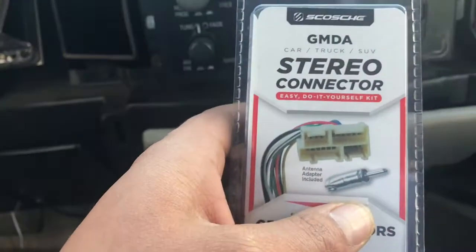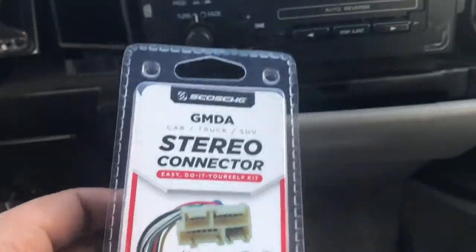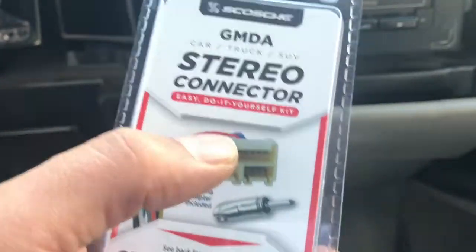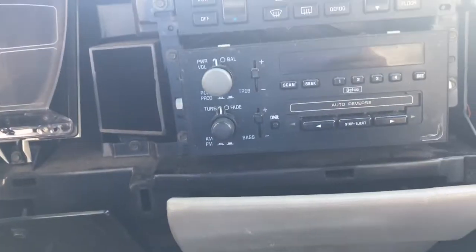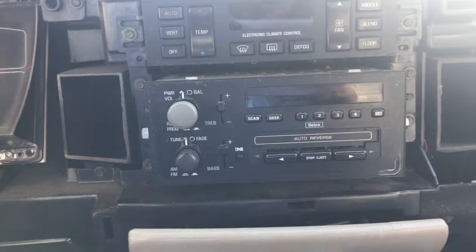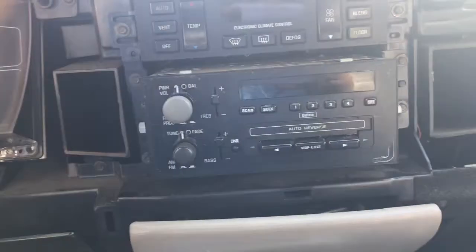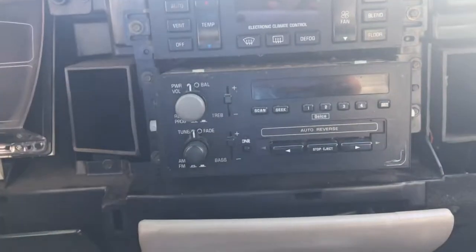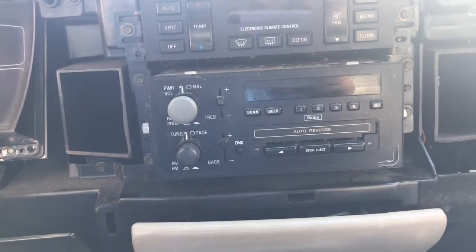Then I'm gonna get ready and hook this up — plug this in the back. This piece is for the antenna; this goes to the back of the CD receiver for the stereo. I'm gonna go ahead and get into it. I'm gonna skip through the unscrewing part, but you should know how to hook up your own radio — we should do that right now.